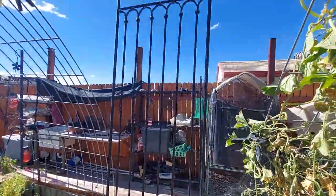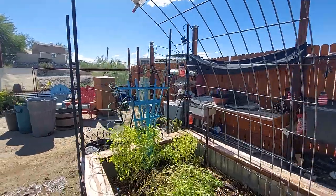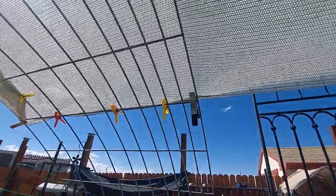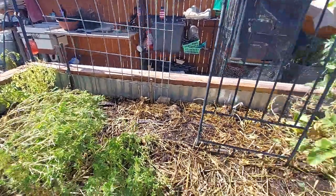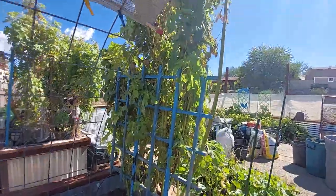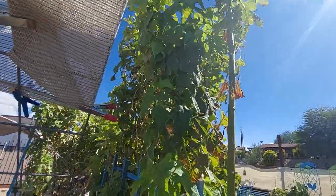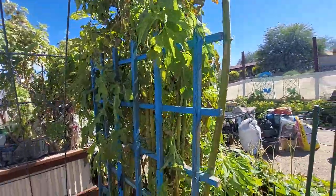I have one center trellis and this one is a hog panel. It's got narrower spaces on one end, and the other ones are a cattle panel. These are my Mexican sunflowers and I got them staked up.